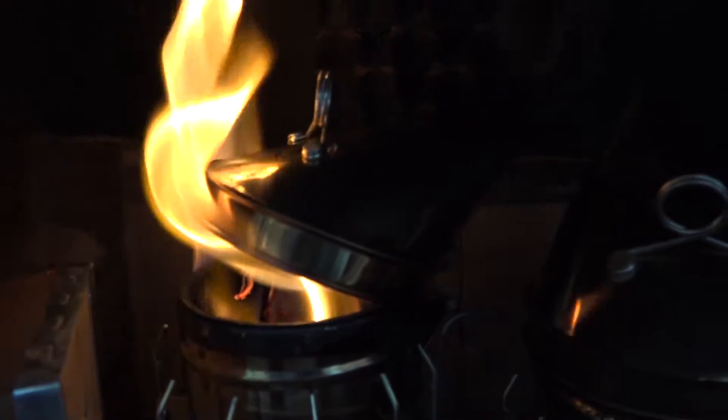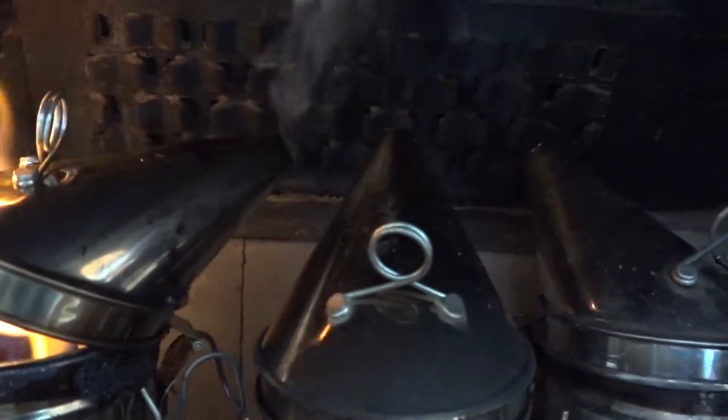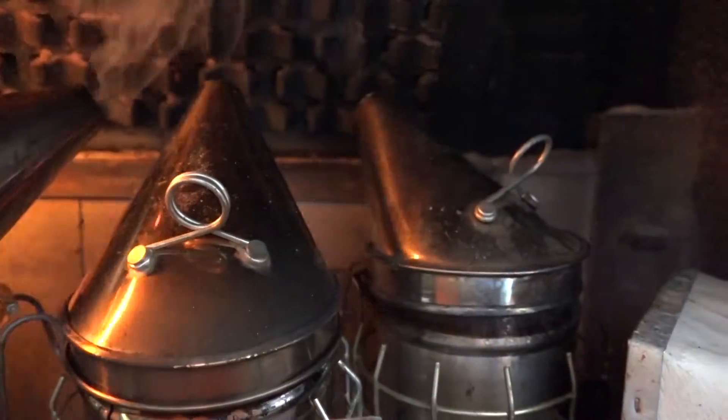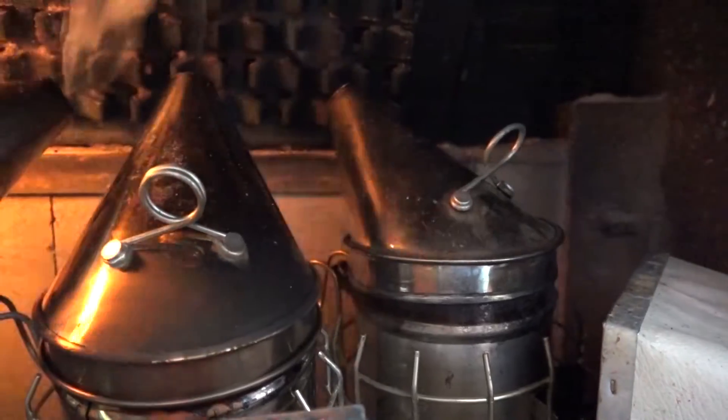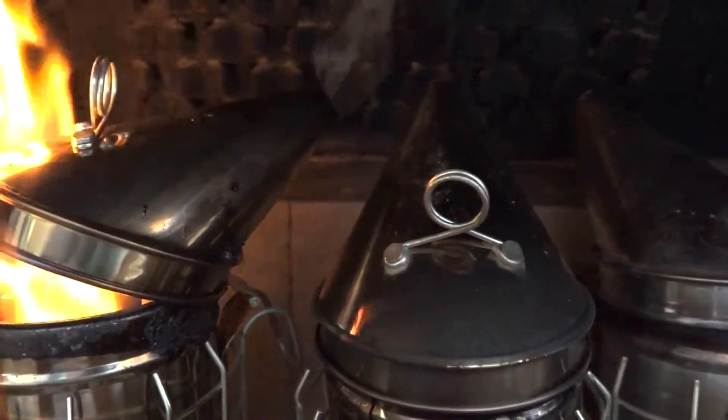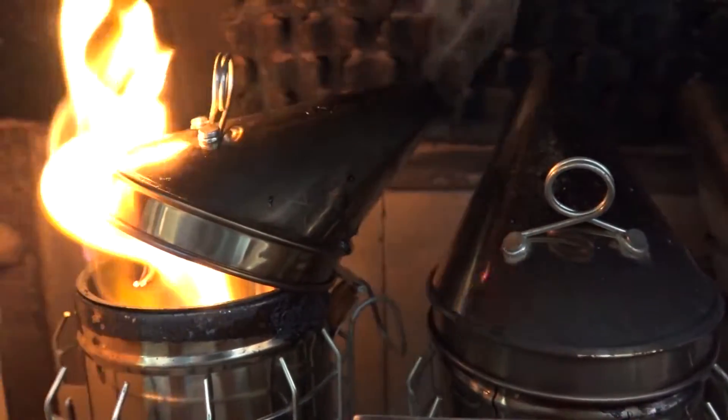I added more fuel to one of them just to kick it off and make a comparison — that was a smart move because that one got the cleanest. The two on the right just had the original fuel I showed at the beginning. They heated up and it did okay, but you're going to see at the end exactly how that came out. The more heat, the better.